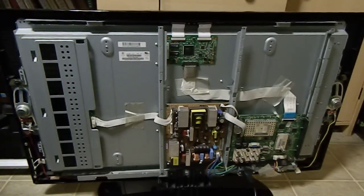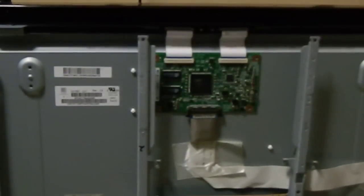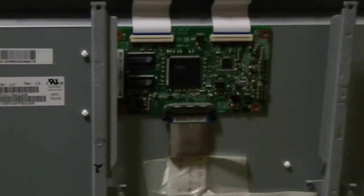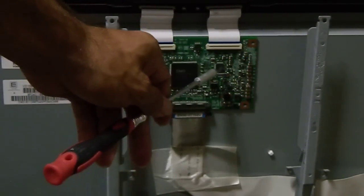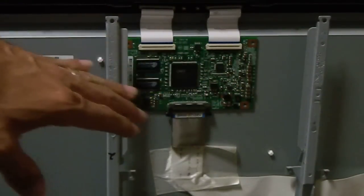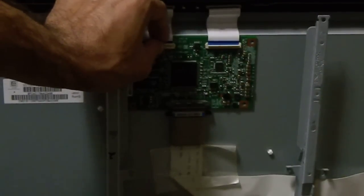Now we just wanna pull it up and take it out. I'm gonna zoom in. That's our T-Con board. This is the particular chip that I see goes bad — this one over here. You could just replace the whole board. You can probably just get a board on eBay for around 40 to 50 bucks.